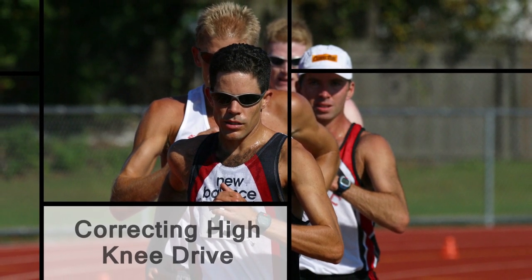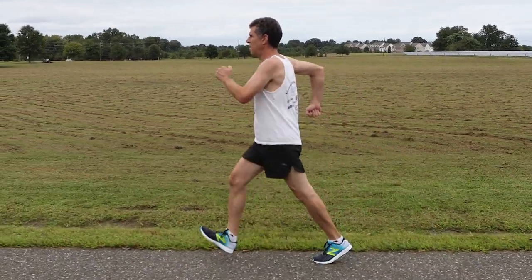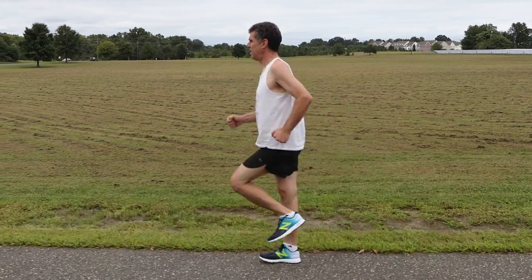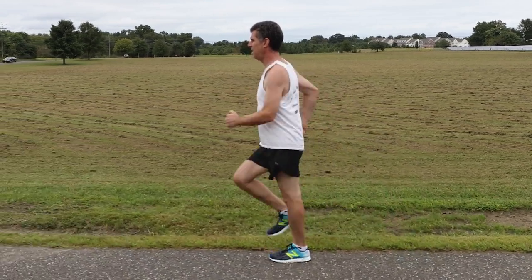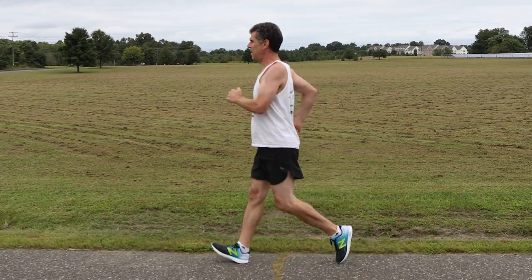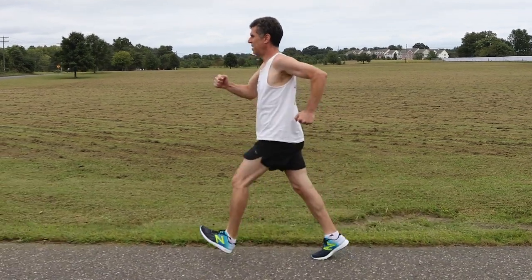Walking with a high knee drive is fraught with problems. While you may be walking with one foot in contact with the ground at all times, a high knee drive may make it appear that you lose contact. Even if you do not get disqualified, you still need to be concerned about wasting energy by moving your leg up and down further than necessary. The leg is approximately 15-20% of the body's weight, so lifting it higher than necessary approximately 20,000 times during a 20k race is a tremendous waste of energy.